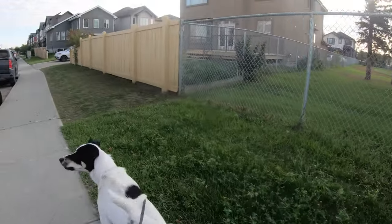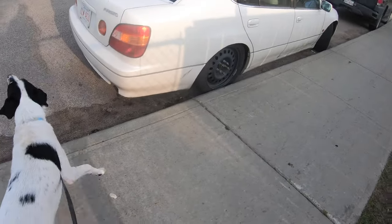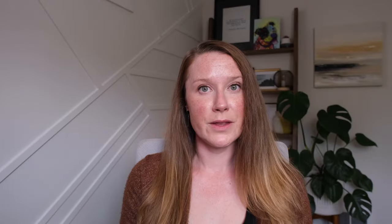He's leash reactive to other dogs, most men, and almost anything that moves, including birds, bunnies, and squirrels. When I met Louie, he struggled intensely on walks.